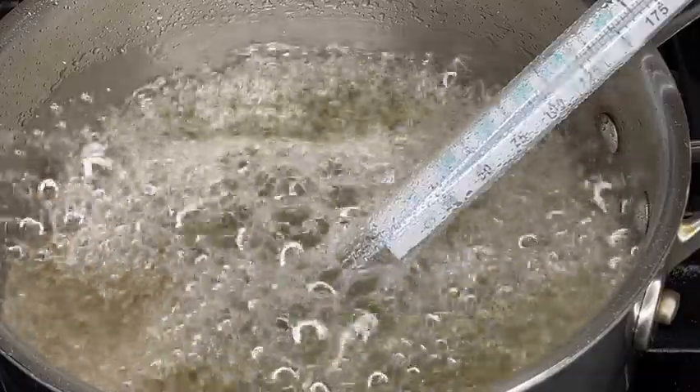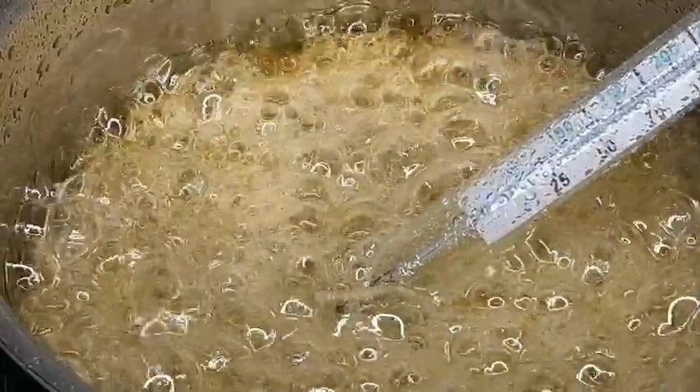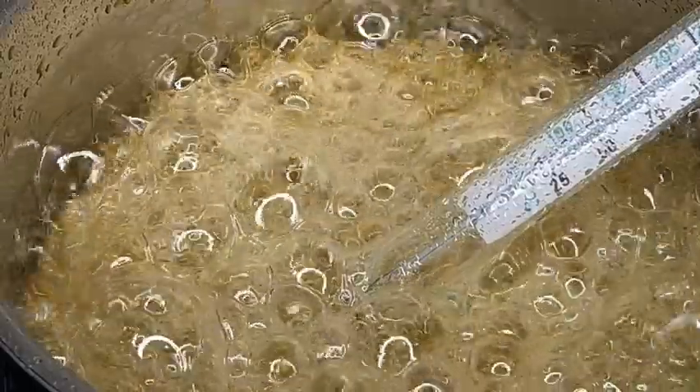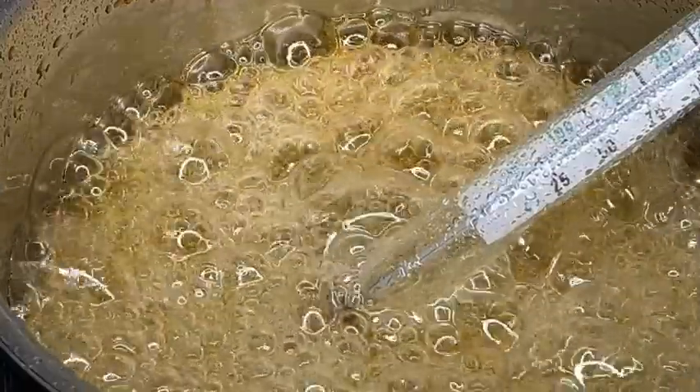I'll come back to show you when it slows down and when it's almost at 300 degrees. Now we have reached the 300 degree stage — time to turn your stove off, take your mixture off, and get ready to dip. Just wait until those bubbles subside and then you can go ahead and start dipping.